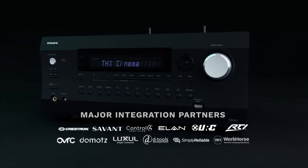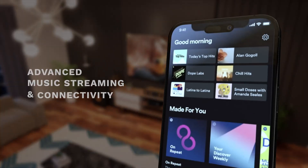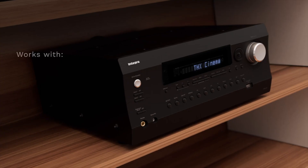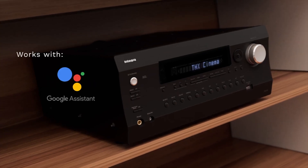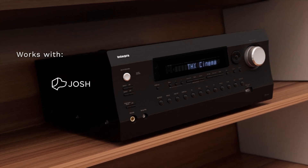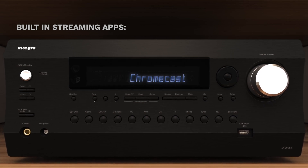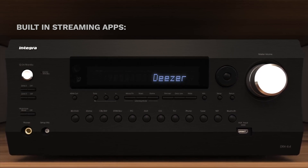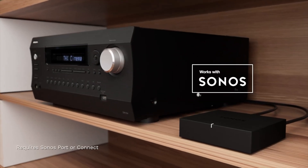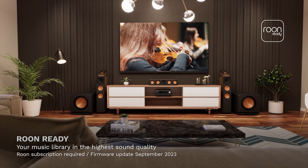The Integra also integrates with major control platforms such as Crestron, Savant, and Control4. And if you don't have an integration platform, it also has a newly designed app. It also works with major voice platforms such as Alexa, Google, Siri, and Josh.ai. It supports built-in streaming apps such as Spotify, Amazon, Chromecast, Airplay 2, Tidal, Deezer, and Pandora. It also works with Sonos and is ready for Roon — the highest sound quality possible.